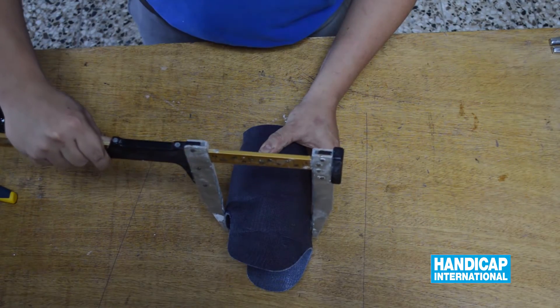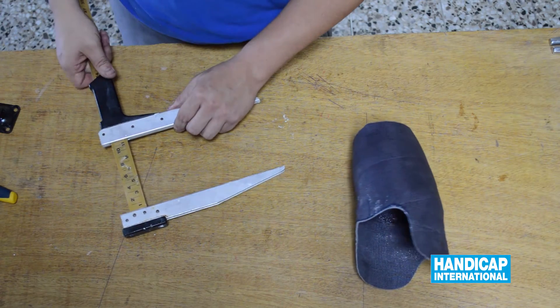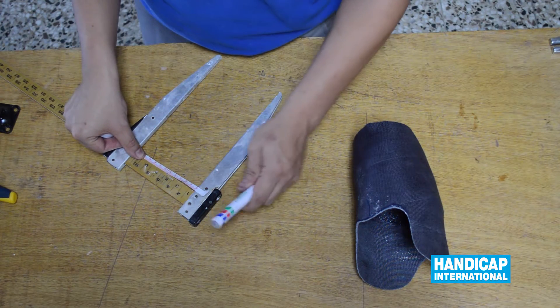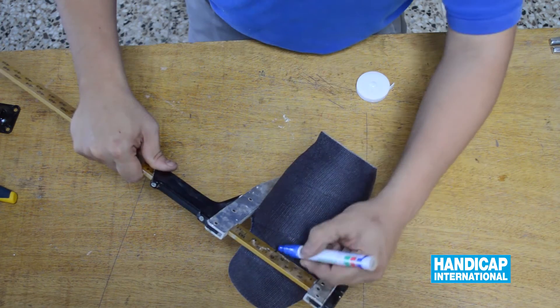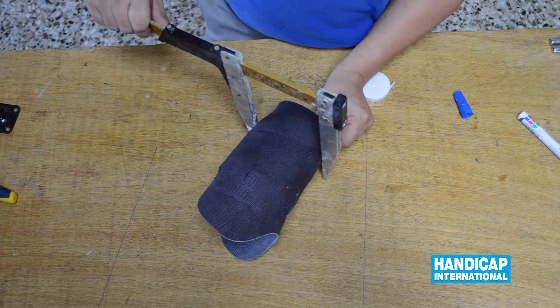Initiate by marking the frontal plane of the socket, splitting it into two equal parts. Continue by marking the sagittal plane of the socket, splitting it into two equal parts.